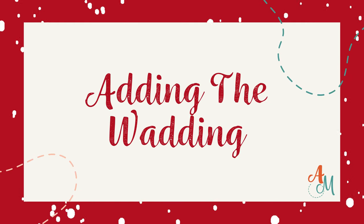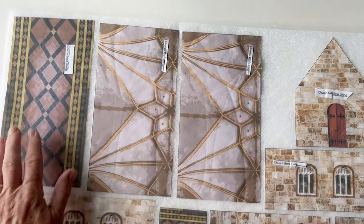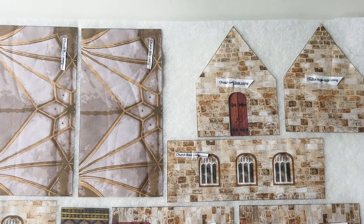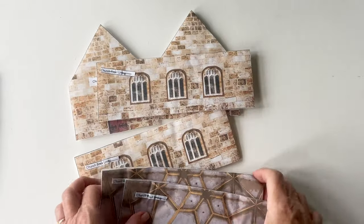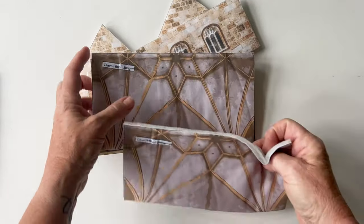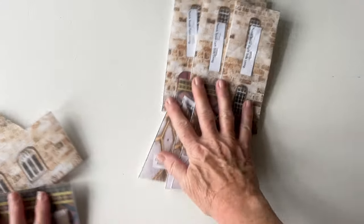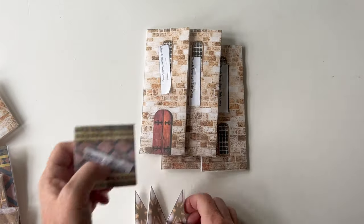Adding the wadding. Place the wadding with the glue side up, then place all the lining pieces for the church and the tower on top and press into place. Once done, cut around the outer edge of all of them so the wadding is level with the lining. If you're using non-fusible wadding, just tack them into place. Do the linings for the church tower and the church at the same time.